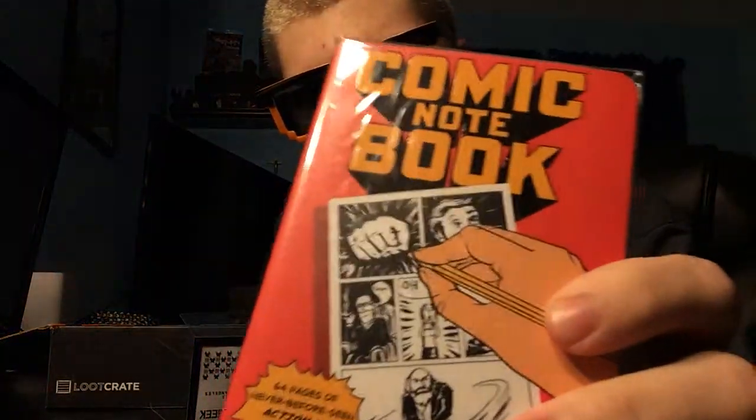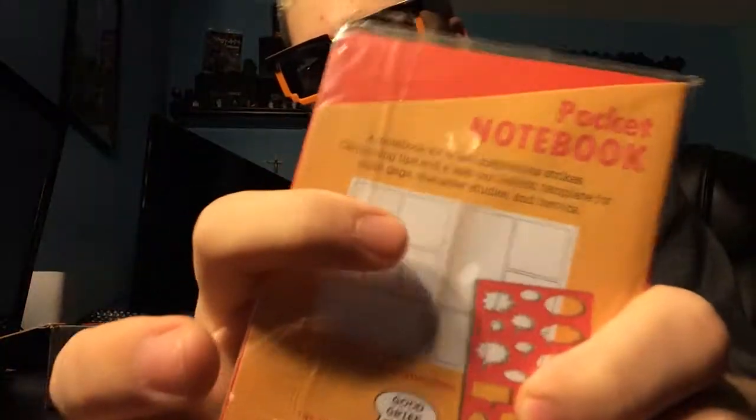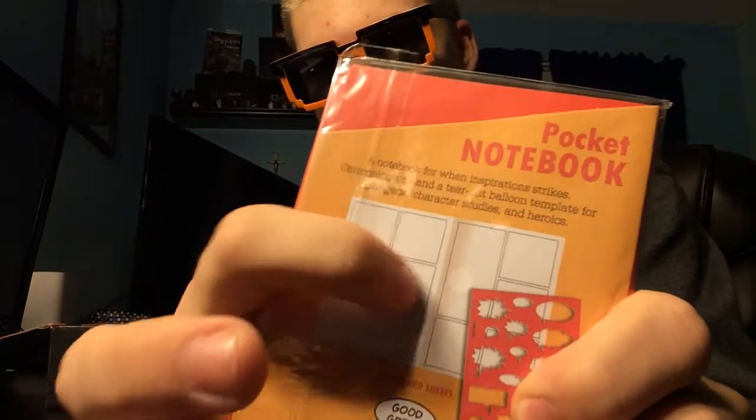Comic books — you can make your own comic book! That's actually pretty cool, because you can make your own comic book. As you can see, it has all the different panels and stuff — I think they're called panels. Right here is the book that comes with it every month — it says Rewind. Open it up, it tells you all the stuff.